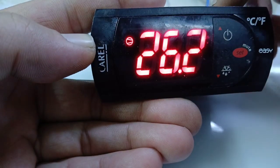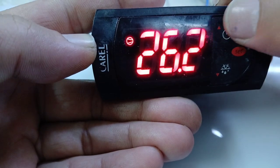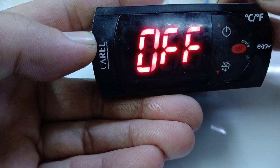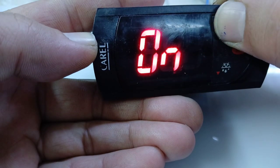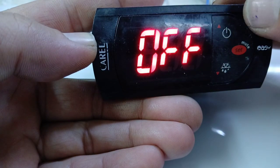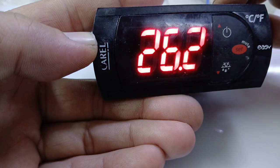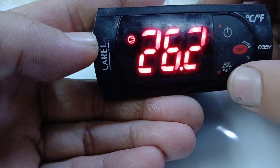Now, how to switch off and on: by this key you can switch it off. Long press to get it off. You can see it is now off. To switch it on again, use the same key. If it's not getting on, you need to long press to reset it. Now it's on.